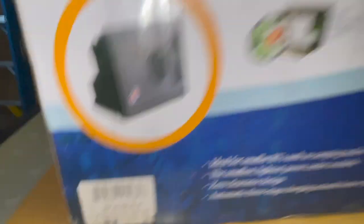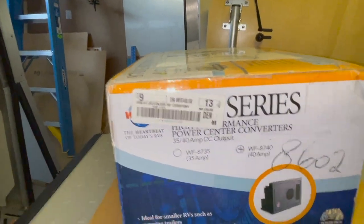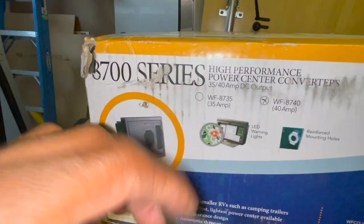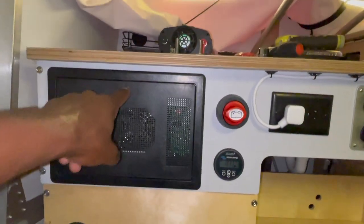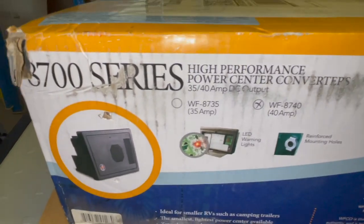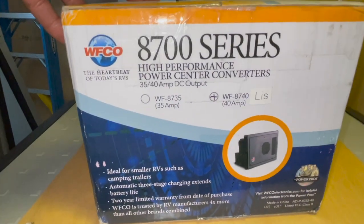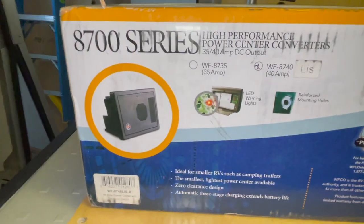This new unit is lithium capable, has exactly the same form factor, size, and dimensions, so it's supposed to drop right in. The next video is going to be me actually pulling the old one out and replacing it with this new unit. I'm hoping it's not going to be too difficult — I think it's going to be pretty straightforward. For those of you trying to switch to lithium, this is important.